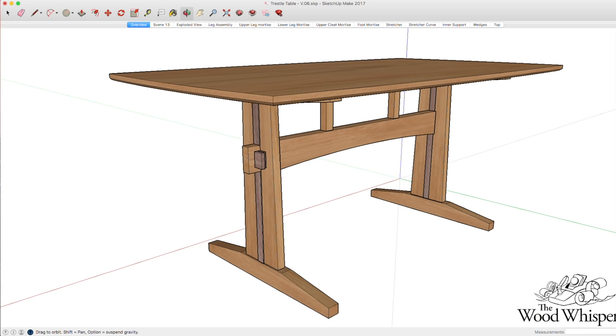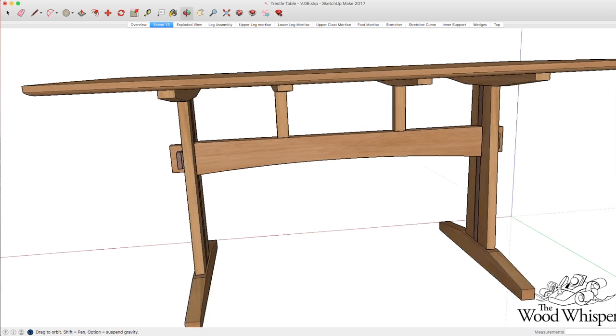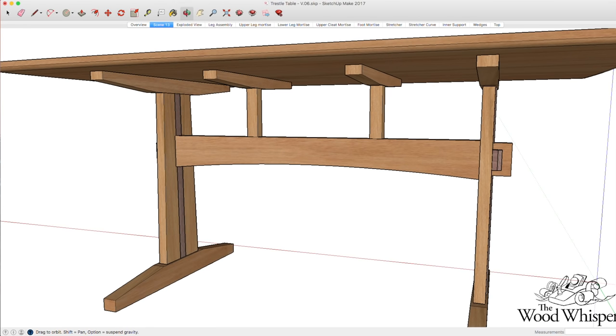Now let's work on the inner braces. These are totally optional, but with two young kids who spend as much time on the table as they do at the table, I want this thing to be as sturdy as possible.